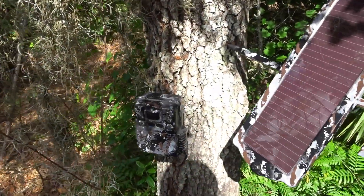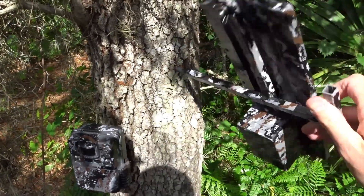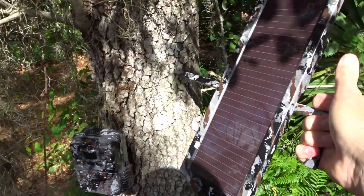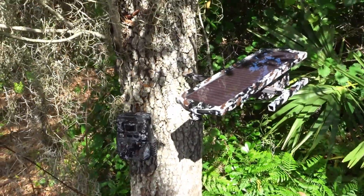Here's a situation where I've got my camera right here and I just want to put my solar panel right next to it, plug it in, and you've got your nice bracket here that screws into the tree. You can adjust it to the sun, plug your cord in, and you're ready to go.